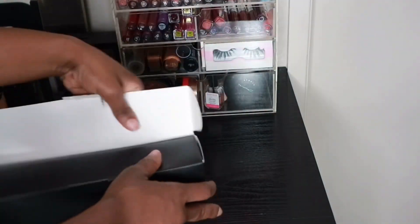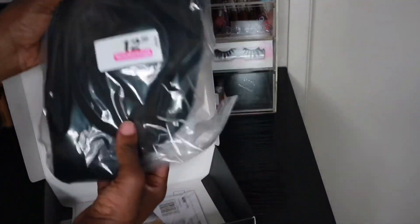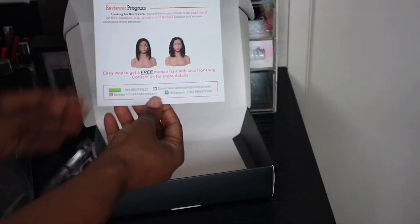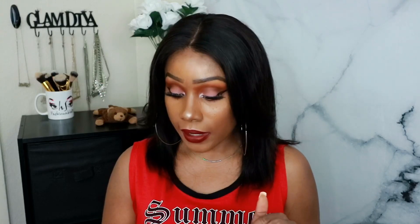If you do have Amazon Prime, you can get it in one day. That's everything — so if you've got a hair emergency, I'm recommending this hair. You can check out some of their other units too; you don't have to go with a style like this. I'll link that down below. It was very effortless to apply this unit because I went ahead and sewed in an elastic band.